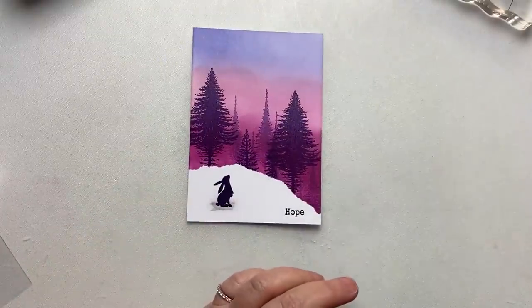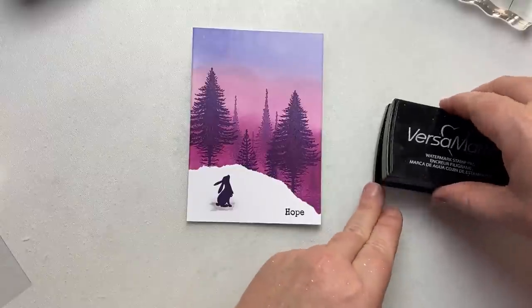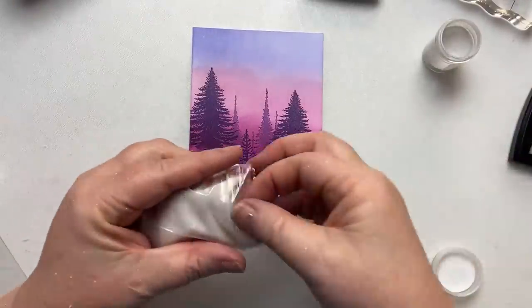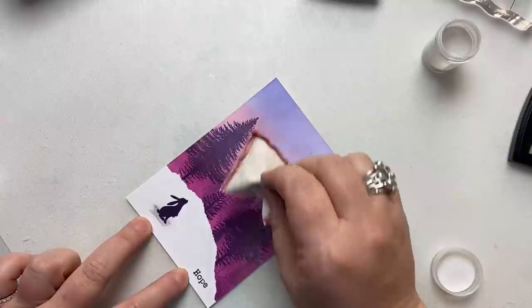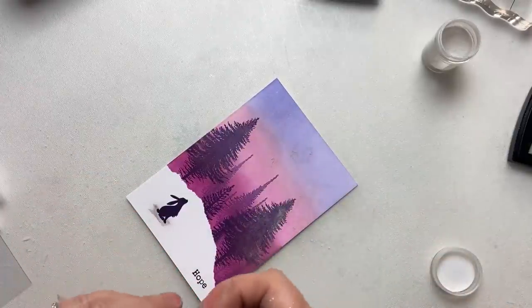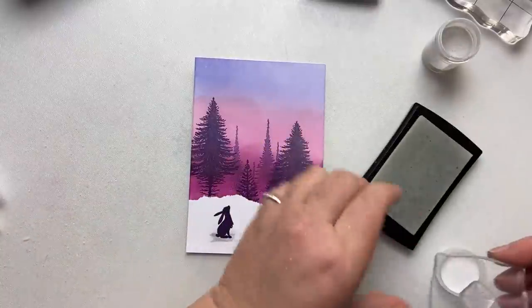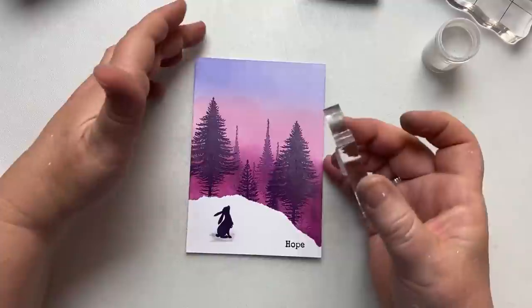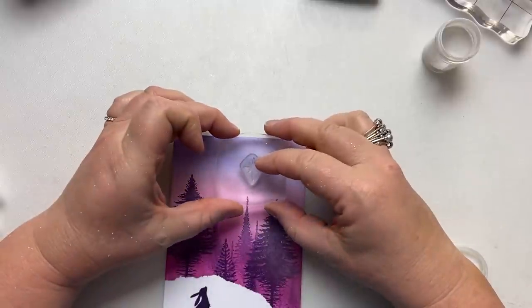Now I'm going to emboss my North Star. For that I'm going to use Wow Embossing Powder, the white one. I am going to use my anti-static bag so I make sure I don't get any embossing powder anywhere else — although because we are going to do splatters, it won't matter that much. Making sure there's a good amount of ink on the stamp, I'm just going to pop it up here so that Pippin is looking up to the North Star.